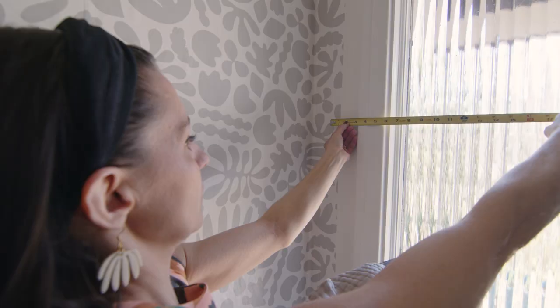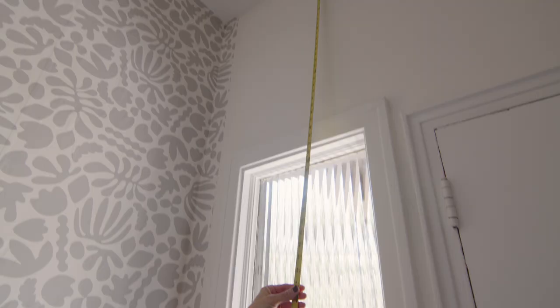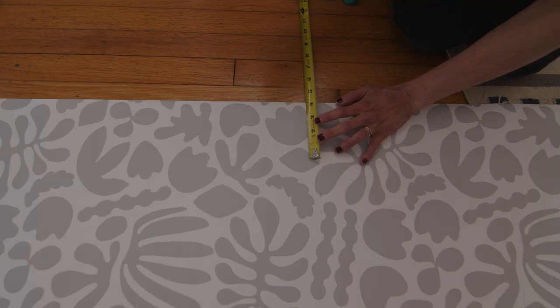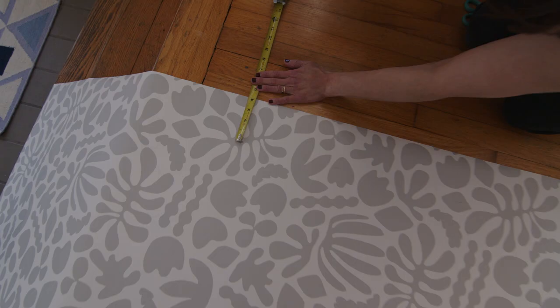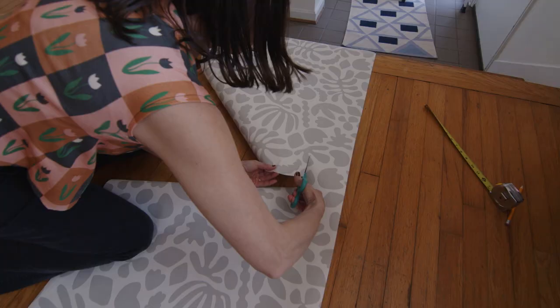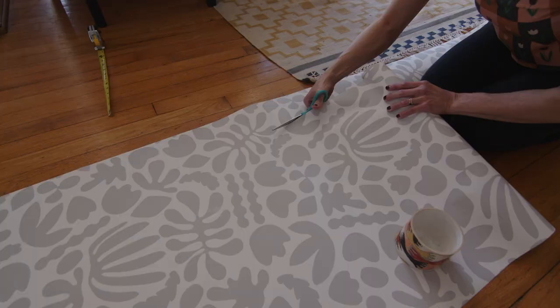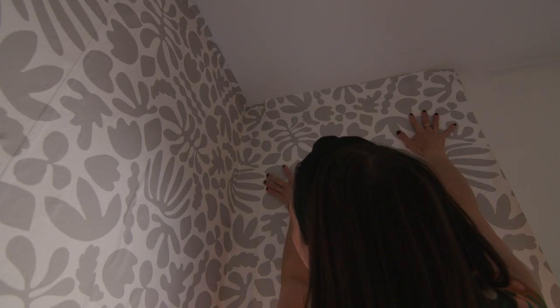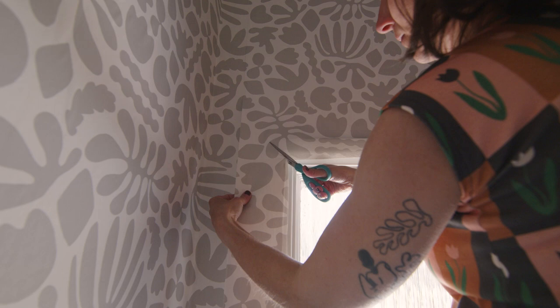Now we have a window. I am measuring to trim to accommodate for a long skinny window, making sure to adjust for the three-fourths inch overlap in the paper. Marking with a pencil, I am leaving one to two inches on the inside of the measurements for safety. You will do all of this pre-trimming before you wet the paper. Place it on the wall just as you have done before. When you get to the window, take your scissors and make a diagonal cut into the corner so that the paper can lay flat around the window frame.